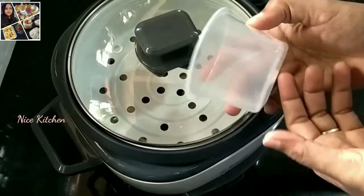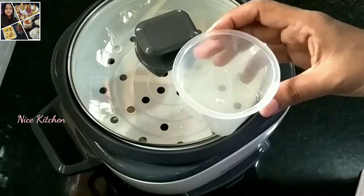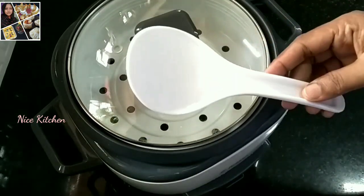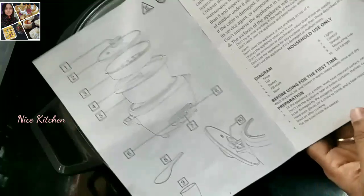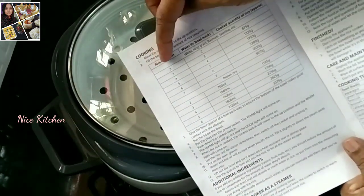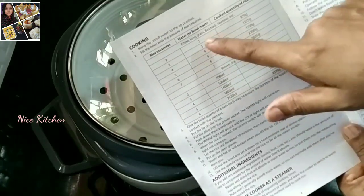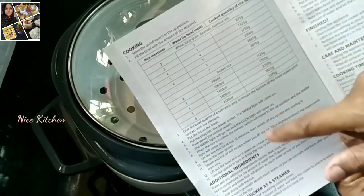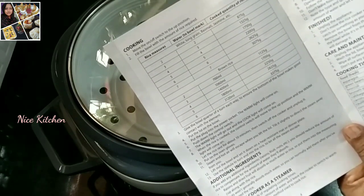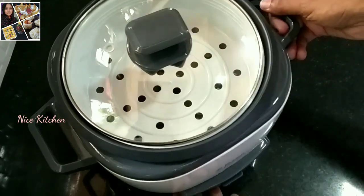Follow the electronic method — use a spoon as per the instructions. You can also add cooking oil. Add 2 cups of rice. I will cook the rice. This is the result using the Russell Hobbs rice cooker.